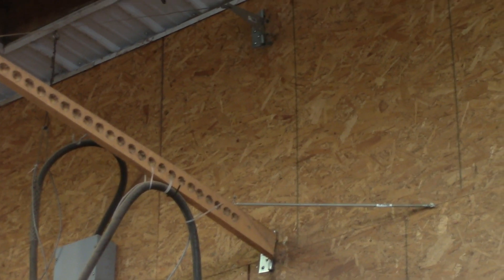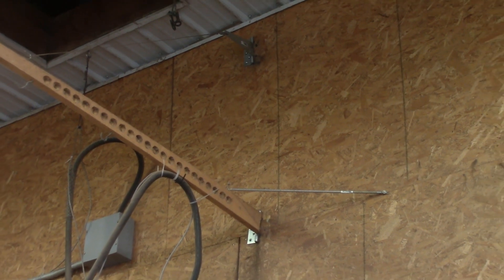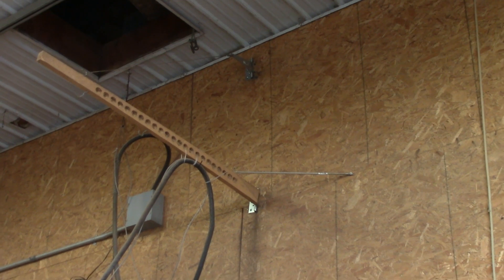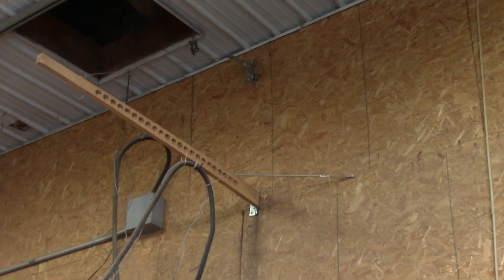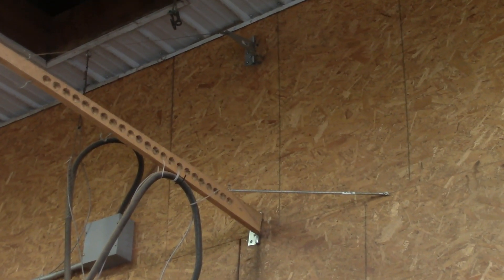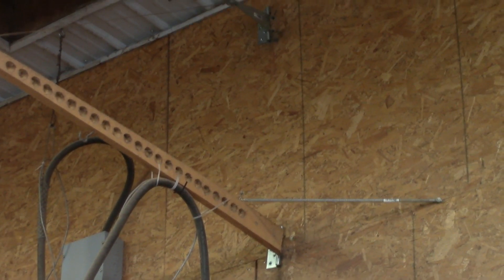This video is an explanation of how the swinging arm for the sawmill power cord works. The swinging arm for the sawmill power cable is a four foot long, one inch thick piece of basswood that tapers from three inches wide to two inches wide, and has a series of one inch holes to decrease the overall weight. It is attached to the wall with two six inch T hinges.